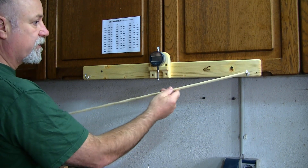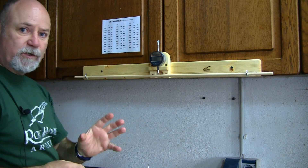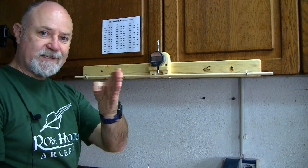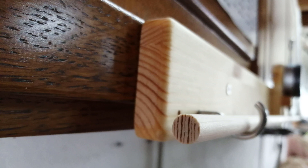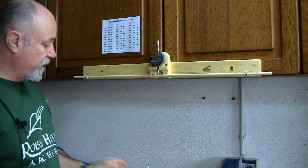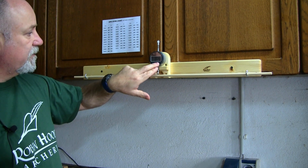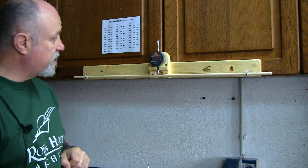We next take our wooden shaft and place it onto the spine tester. With wooden shafts you have to make sure the grain is in the correct orientation — the grain needs to be vertical. I'll pop a picture up on the screen so you can see exactly what I mean by that. Wooden shafts are always measured with the grain vertically. We then turn on our digital dial gauge and zero it — the on/off button is in the middle, the zero button is on the right. At the moment it's showing 0.00 millimeters.